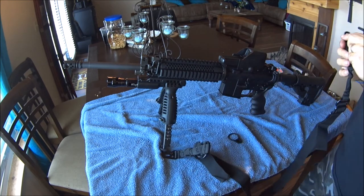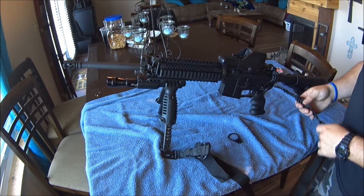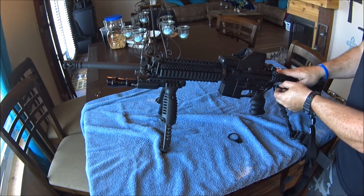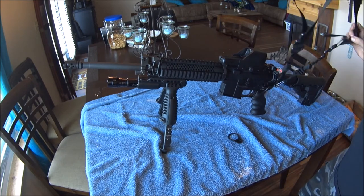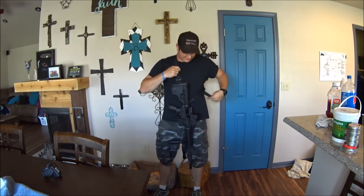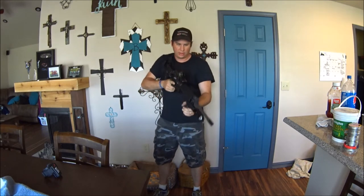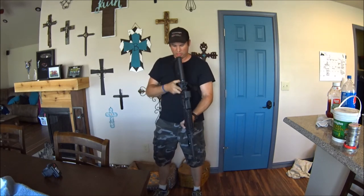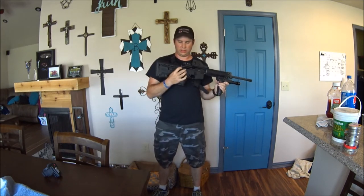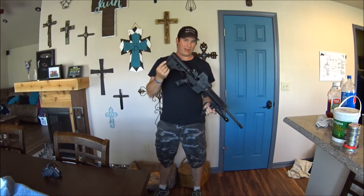Now we can add the sling on. I want this strap up front. There you have it — just as easy as that. I still need to adjust this the way I like it on my body and the way it will work out best for me. It's the ambidextrous one so you can go from either side — right-handed or left-handed. My wife shoots right-handed but she shoots left-handed, so if need be we can switch this over for her.